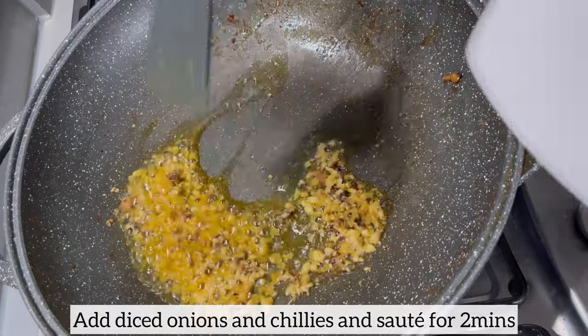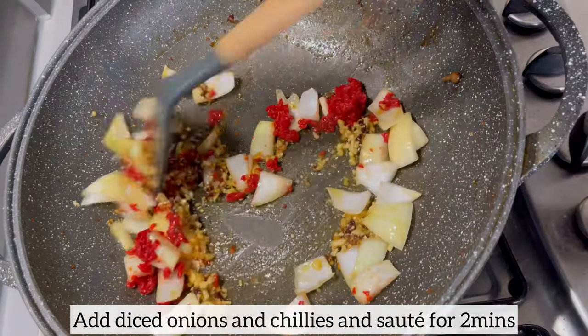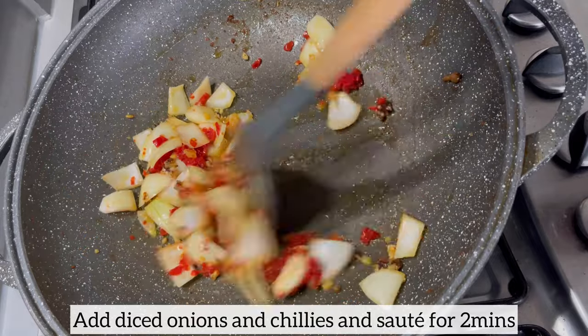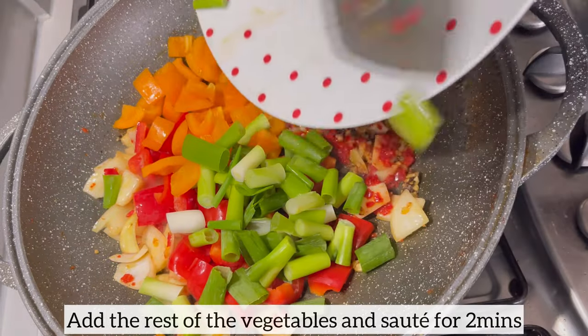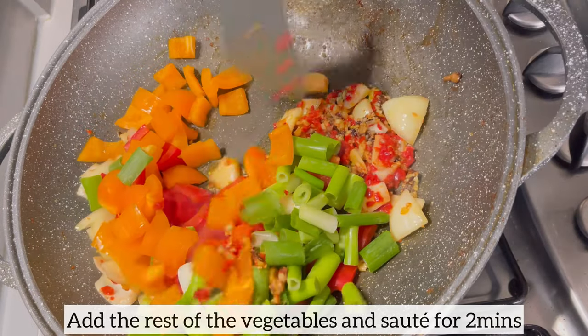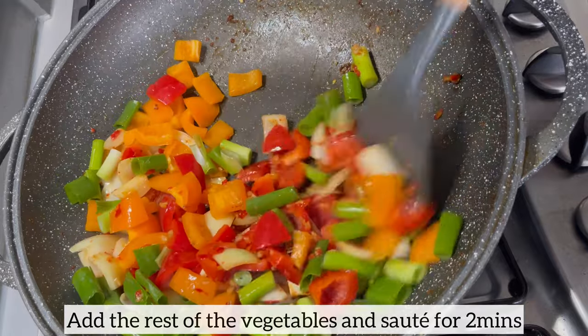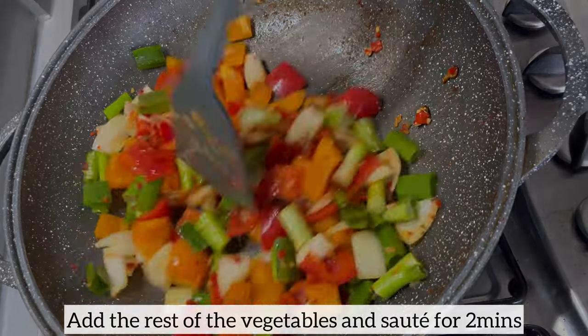Next I'm going to add my chilies and onions and sauté this for two minutes. If you don't like spicy food, please feel free to omit the chilies from this recipe. Two minutes later I'm going to add the rest of my vegetables and allow them to sauté for two minutes as well. Because I do like my vegetables crunchy, I'm going to ensure that I'm not overcooking them.